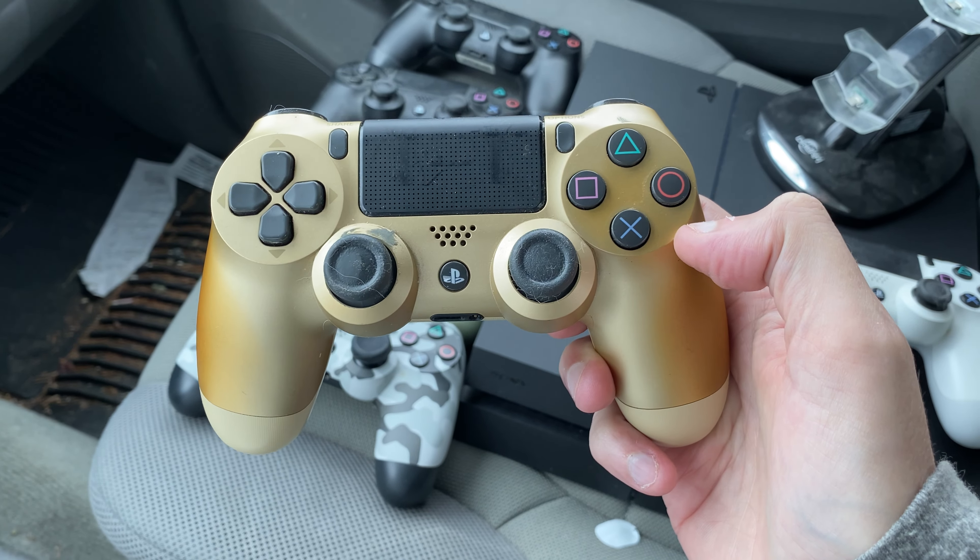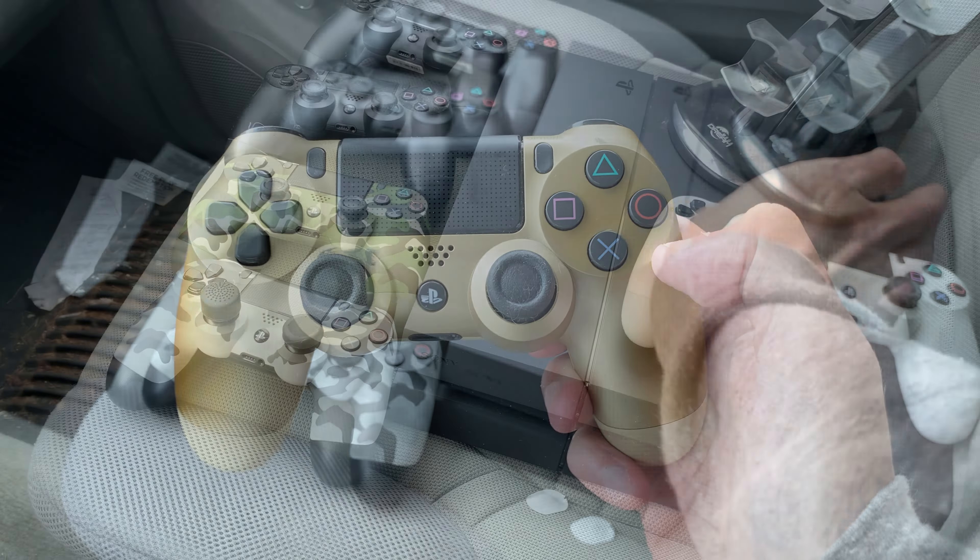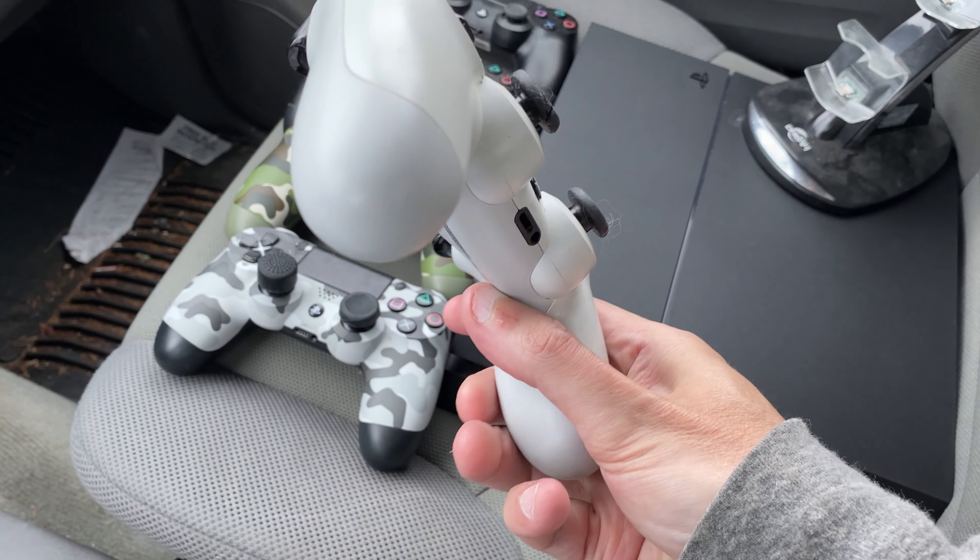Hey everybody, Michael Crump here, and I just got back from picking up this gigantic PlayStation 4 lot. So let's jump in and see what all we got.